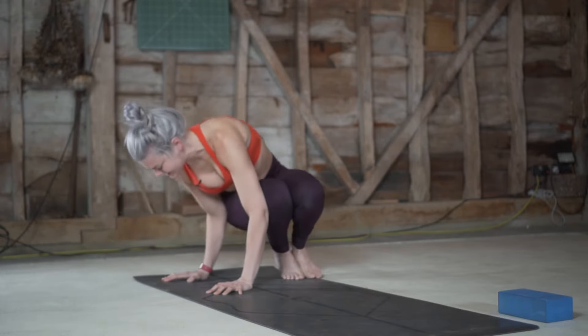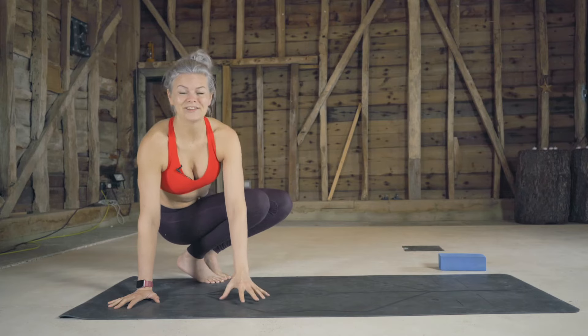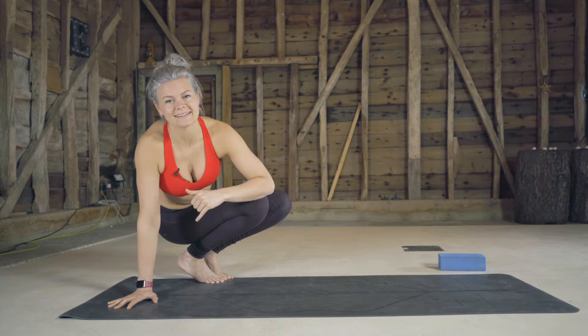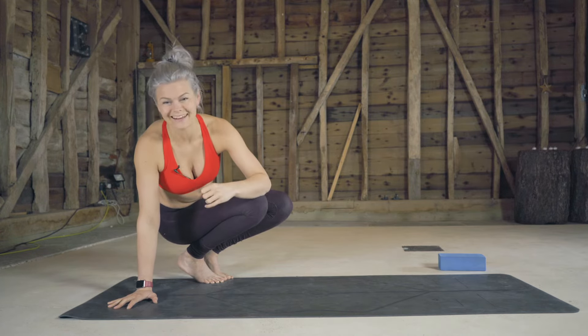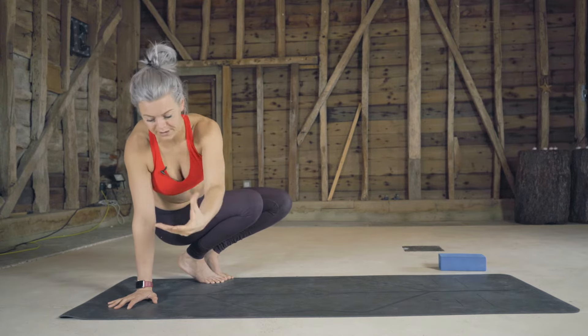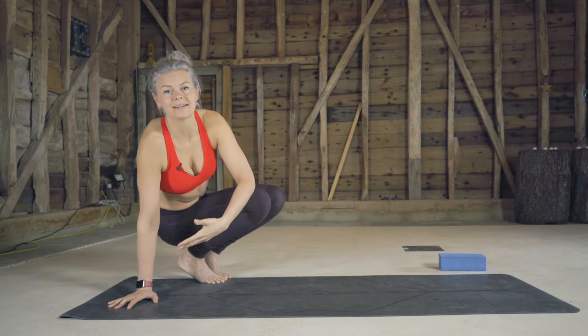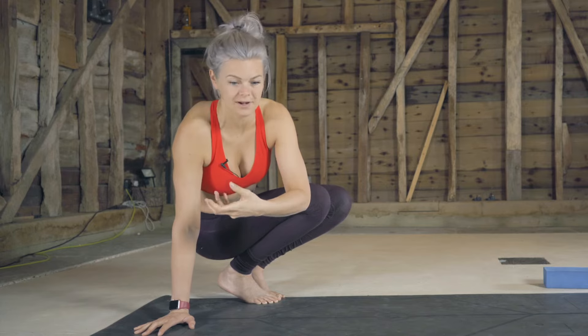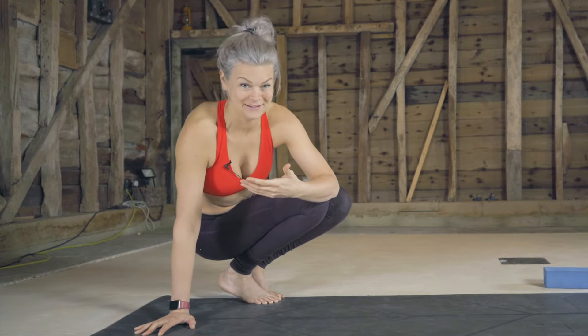Arm balances are always a counterbalance. We're going to try and make our chest and our head counterbalance the weight of our legs and our pelvis. Bear in mind that our legs are very heavy, so we have to keep thinking of sending our body weight forwards in order for the legs to become light enough to float away from the floor. Note that I do say float — we don't ever jump our feet off the floor into an arm balance. They either lift or they don't.